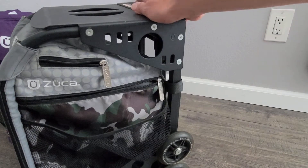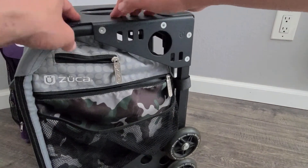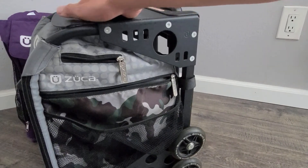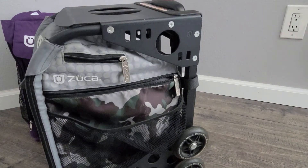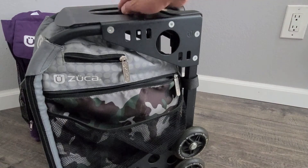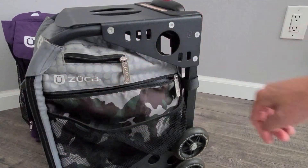One of the nice features of this backpack is this top piece right here, because you can have this out and actually use it as a seat. So if you take this out camping, or out to the field when you're watching practice or just need a place to sit, you can sit right on top of this backpack and also store everything in it.